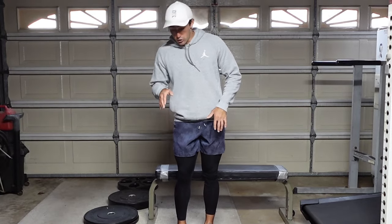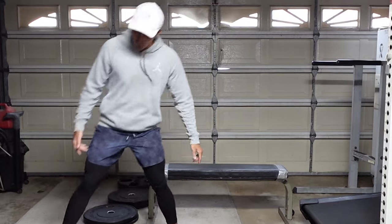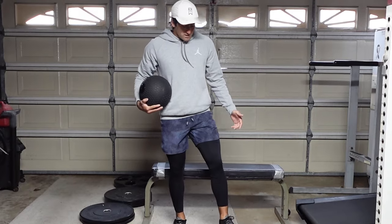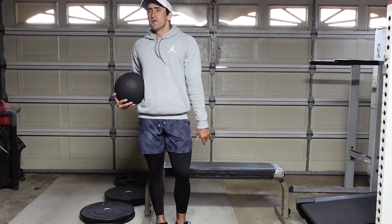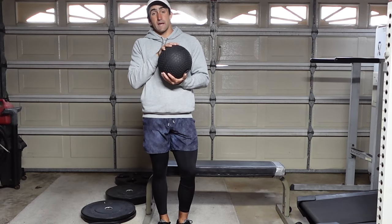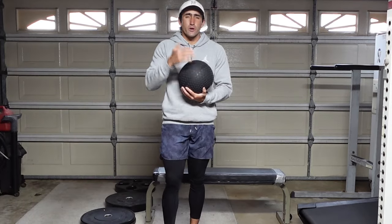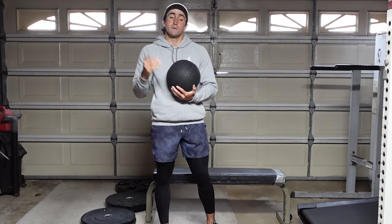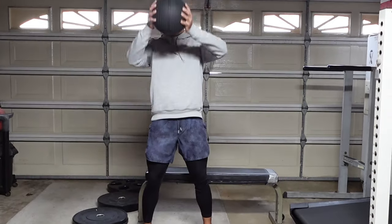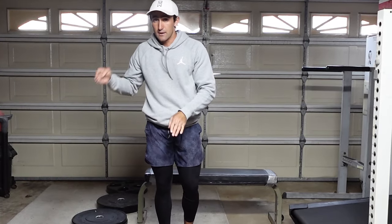Once you complete a set of six to eight on each leg, come over and grab a medicine ball for the second part of the superset — medicine ball slams. The weight varies by age and strength levels. This is an eight-pound medicine ball for demonstration, but if you're younger eight pounds is fine; if you're older, 12, 15, or 18 pounds would be great. Pick the ball up off the ground, weave it over your head, slam it onto the ground, and repeat. Three sets of six to eight reps.